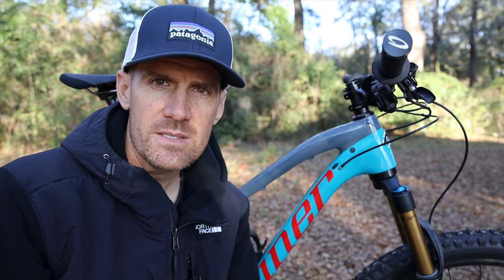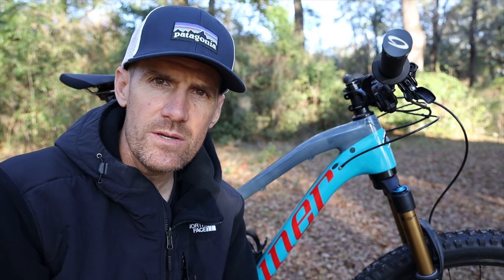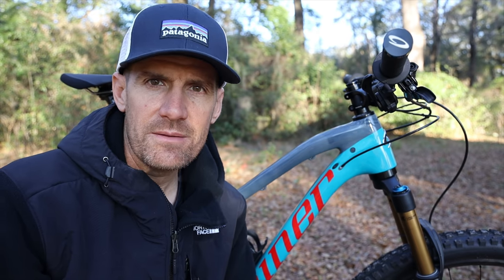I'm starting a series of reviews on the Niner Jet 9 RDO. In my series of reviews, the first video I typically do is a close-up look, letting you see the bike in a way that you may not be able to see it on a website. If you've seen reviews on this bike, stick around because I think I'll mention some things that typically aren't mentioned — I go into detail about the components and about the build.